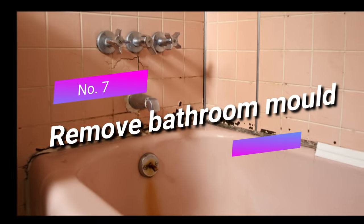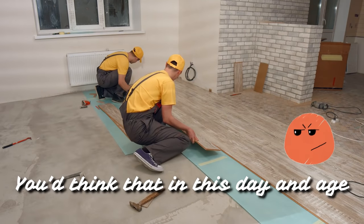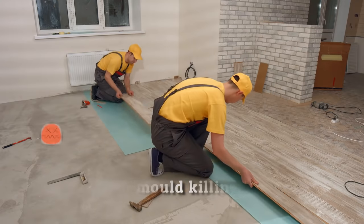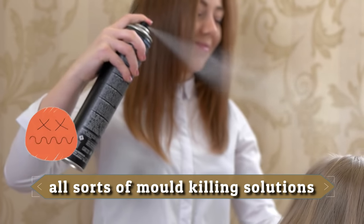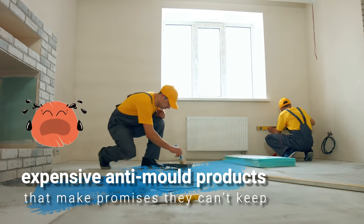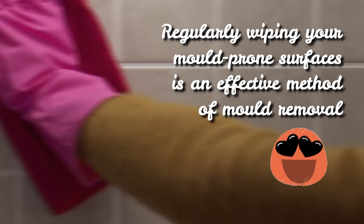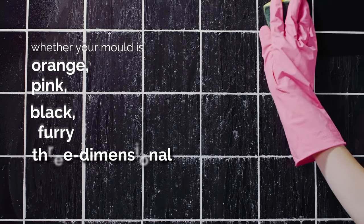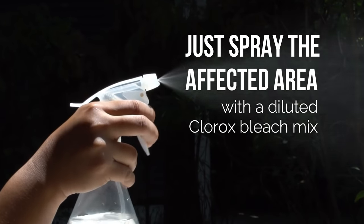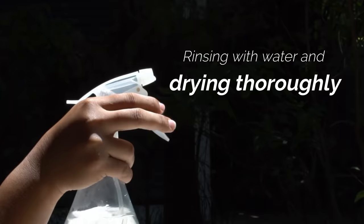Seven: remove bathroom mold. One of the biggest challenges to the average homeowner is mold. You've probably resorted to all sorts of mold-killing solutions, from home remedies like hairspray to expensive anti-mold products that make promises they can't keep. The best way to keep on top of mold is to clean it little and often. Whether your mold is orange, pink, black, furry, or three-dimensional, just spray the affected area with a diluted Clorox bleach mix and let it sit for five minutes before scrubbing clean, rinsing with water, and drying thoroughly.